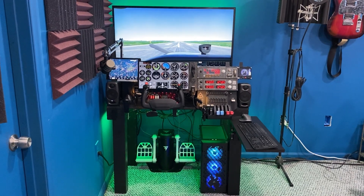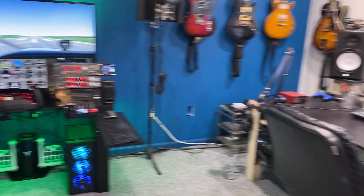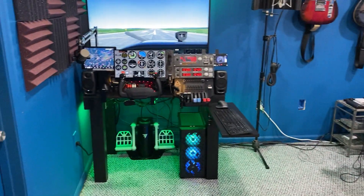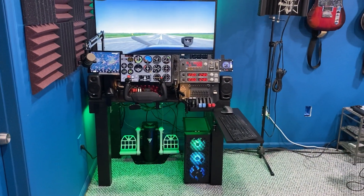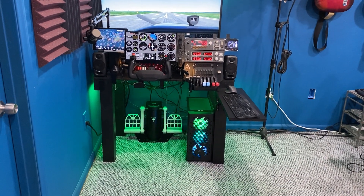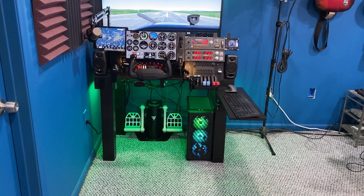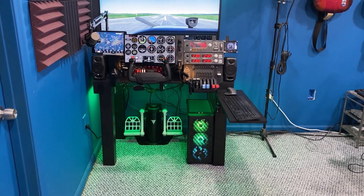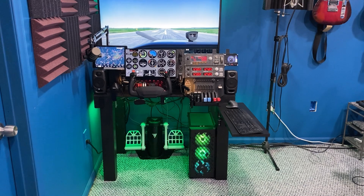This all started with building this desk. It's based off of another desk which I also built, but I built it much smaller. It tucks in the corner really nicely. You can see it's kind of tight by looking at the size of the rudder pedals and the PC. That PC box is actually kind of small, so it's definitely tight.